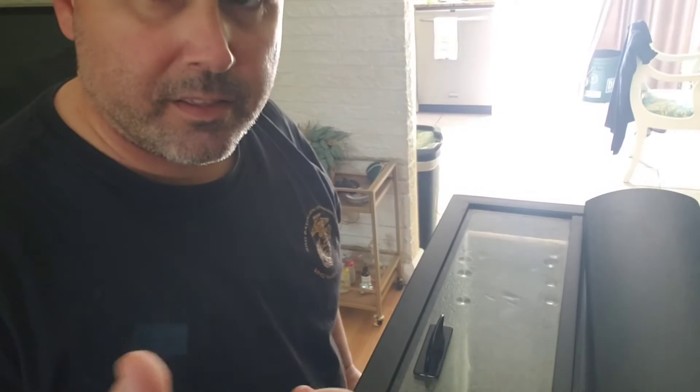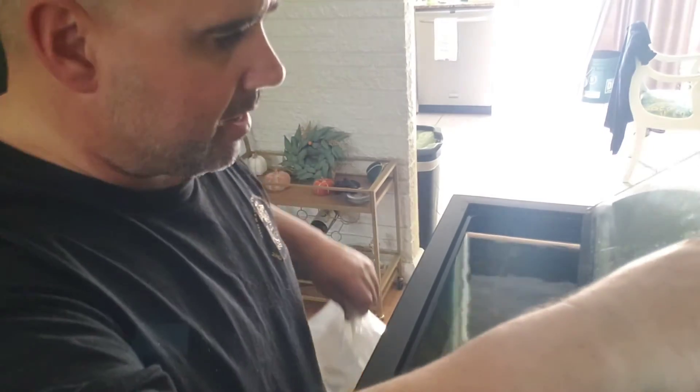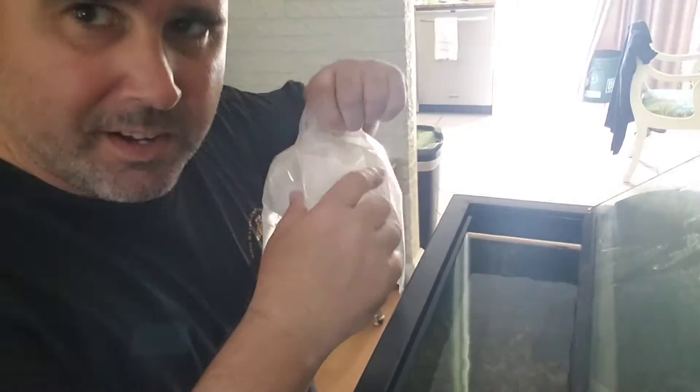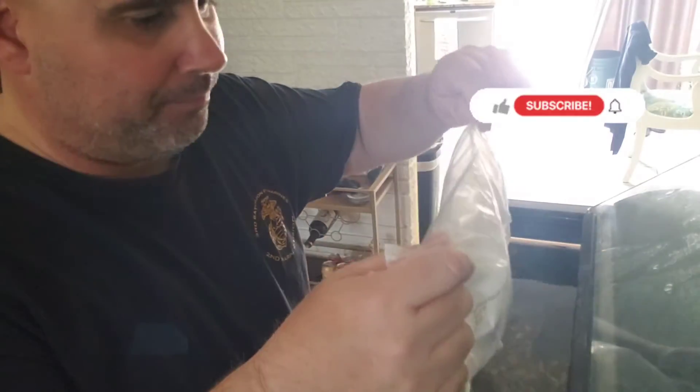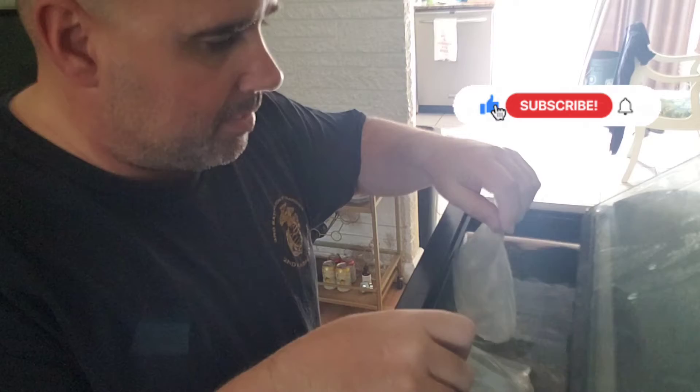Some people do it a different way to acclimate fish, like putting water from the tank into a bucket, but I do it the old school way — I put them directly inside the tank. With this type of packaging I probably shouldn't do it this way, but that's the way I know, so I'm going to go with what I know and put them in here.